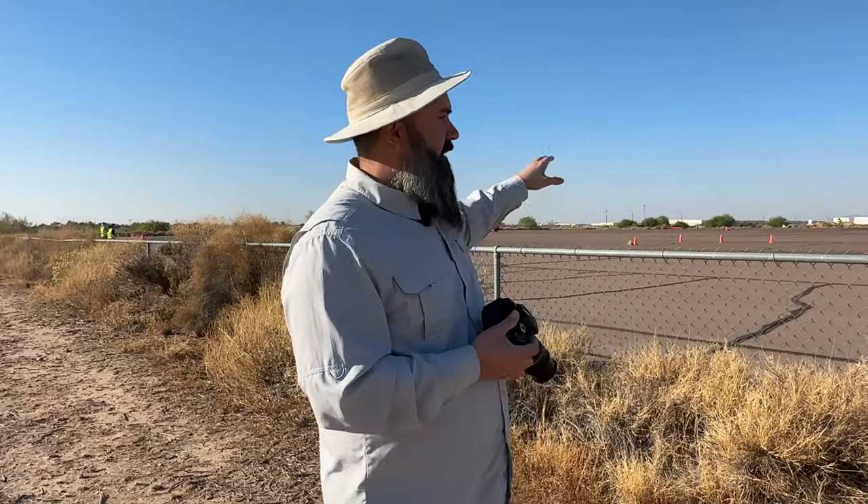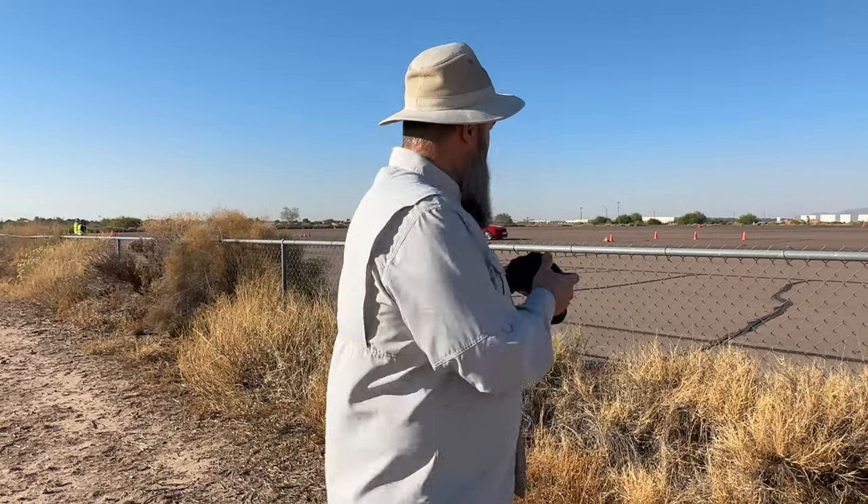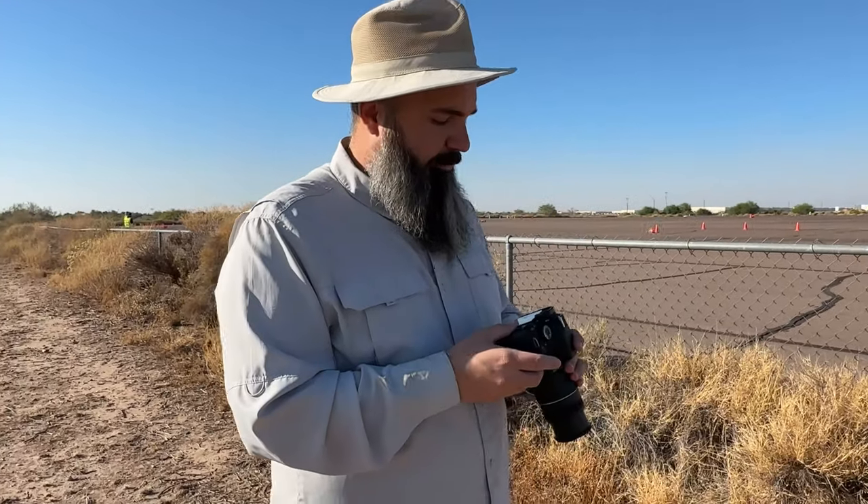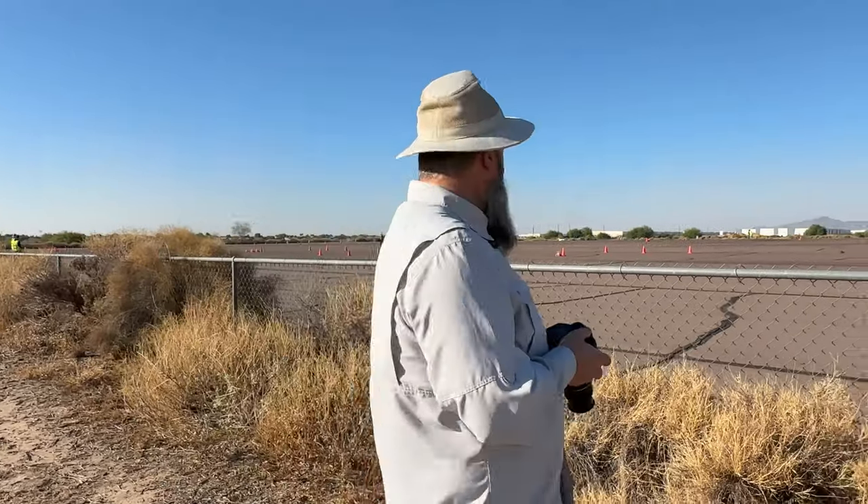If you can find a spot where the cars are going to be moving at a uniform speed, that's going to be the most helpful to you. What we have here is a slalom into an acceleration into a braking zone, so you have sideways motion, forward motion, and braking motion — everything to contend with. So your panning might be difficult to set up perfectly. With that, a higher shutter speed — right now 1 over 125th — we're going to go up one more time to 1 over 160.